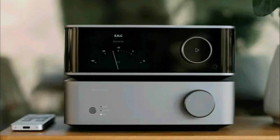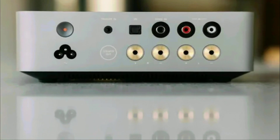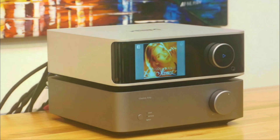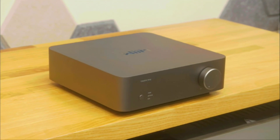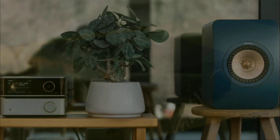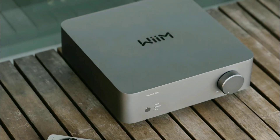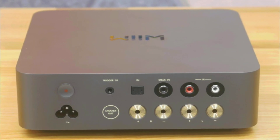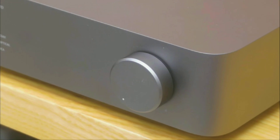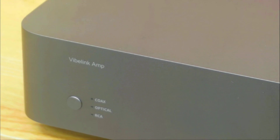The brand says that this Vibe Link amplifier has 67% more power than the Whelm Amplifier Pro they already currently sell. This model features high resolution ESS 9038 Q2M chipsets inside. It's going to support high resolution audio at 192 kilohertz with 24-bit audio support. It's really nice.